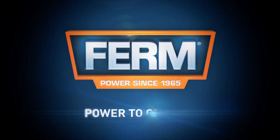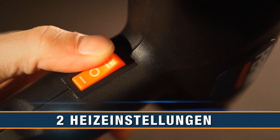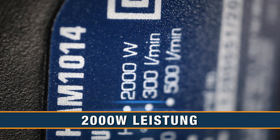Firm power to create. This is the Firm 1014 Power Hot Air Gun. It has two heat settings for versatile use, an extra-long power cable, and two nozzles are included. With 2,000 watt power for fast heat generation, it is ideal for numerous different jobs.